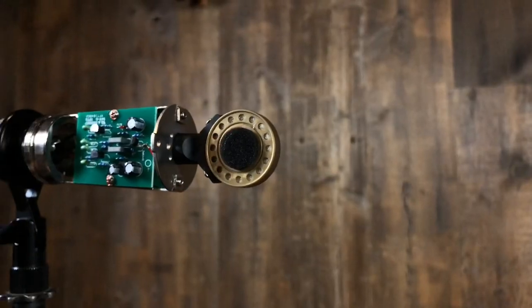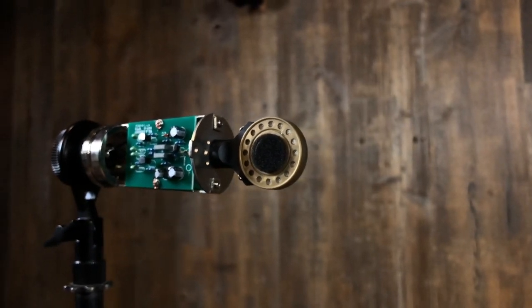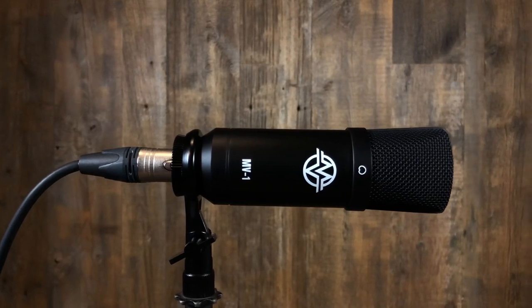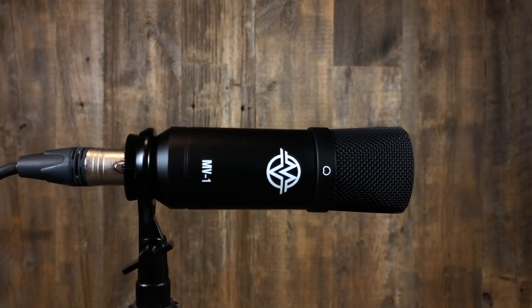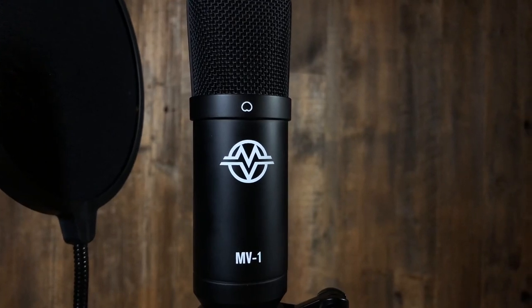With a simple lightweight cardioid pattern design, MV1's capsule is perfect for instruments and voices. As a condenser microphone, MV1 is designed to work with 48 volts of phantom power. MV1 is sensitive by design, yet still can handle up to 132 decibels of sound pressure level, making MV1 a must for any microphone collection.